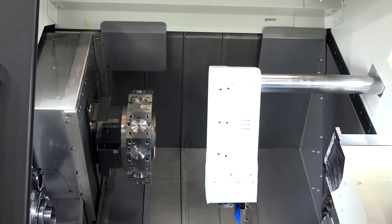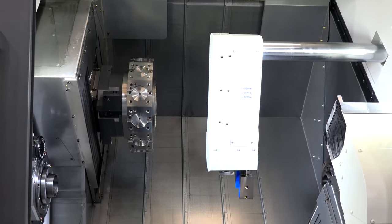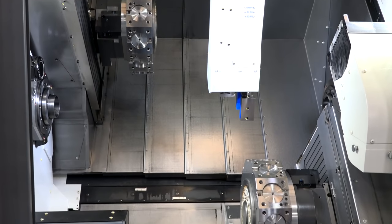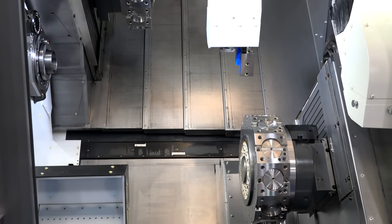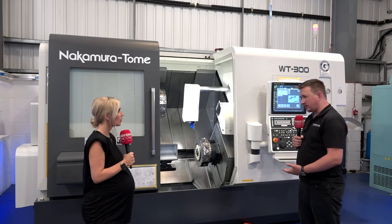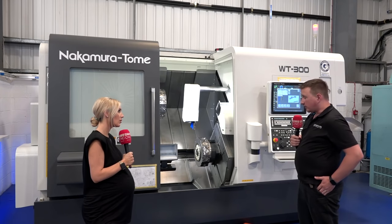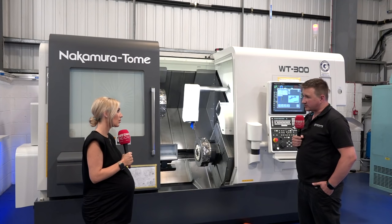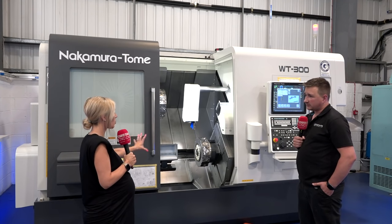Why go for a twin turret machine? Whatever you can do on a single turret or single spindle machine you can do here, only quicker. We've got twice the tool capacity for shorter setups, and we can remove metal twice as fast as a single turret machine even for basic components.